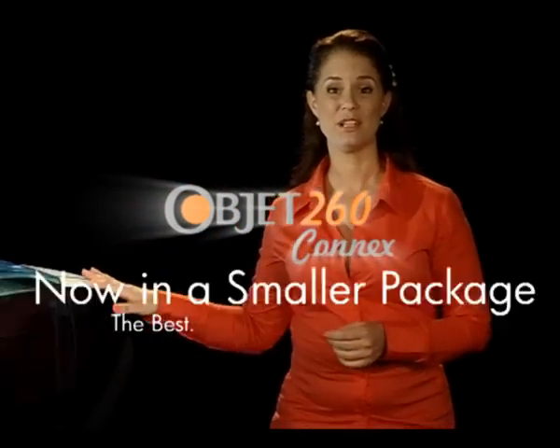The OBJET 260 Connex. The best, now in a smaller package.